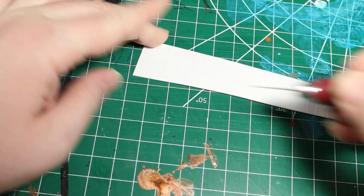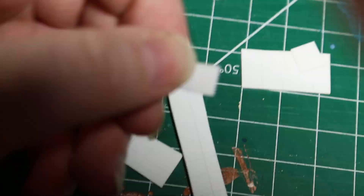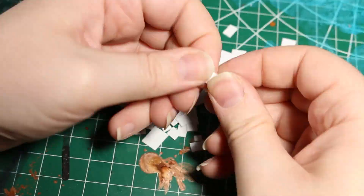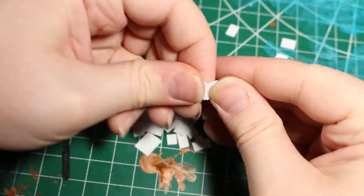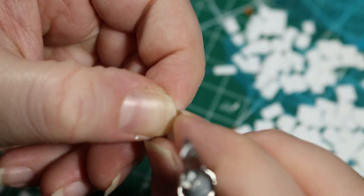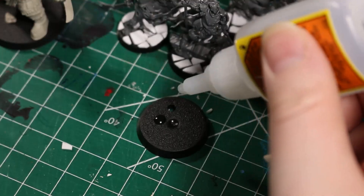Once we've scored the whole piece like a grid, we can start snapping off our individual bricks. This is kind of time consuming, but at the end you should have a pile of flagstones that are about the size of the Cursed City boards or whatever size that you want to make. As an optional step at this point, you can also cut off the corners of the flagstones to make them look a little bit more organic. I did this and it will probably take you about twice as long as not doing it, so it's up to you if you want to do that optional step.